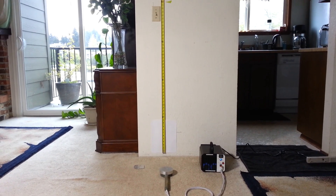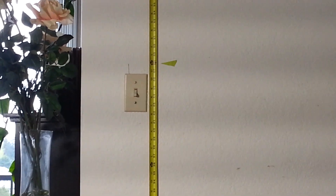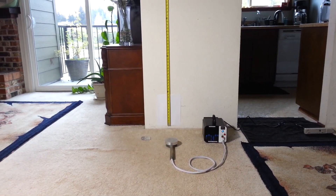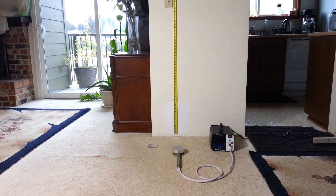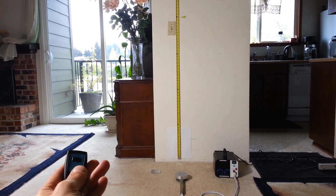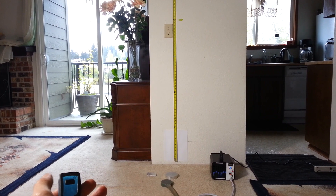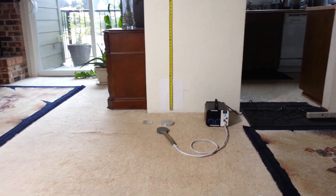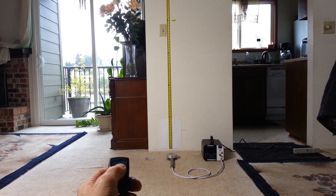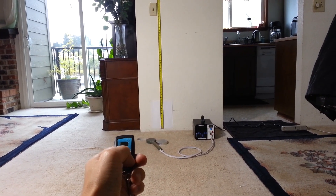Now that I'm backed away from it a little bit, right here is the four feet mark. On the count of three I'll push the button and have it pulse: one, two, three. There you see — one more time: one, two, three. About four feet, a little over four feet.